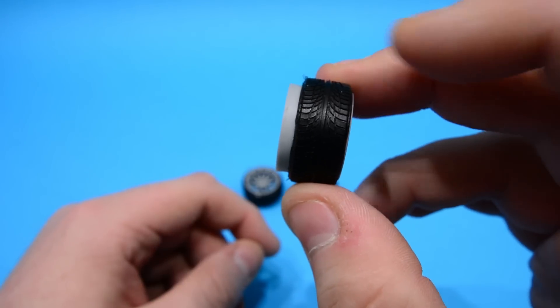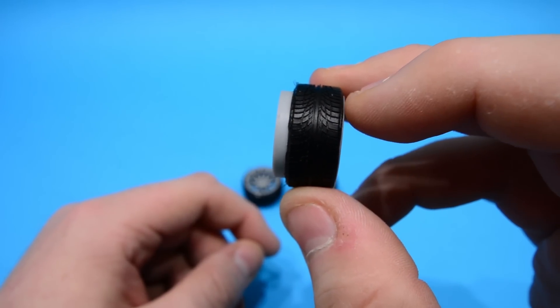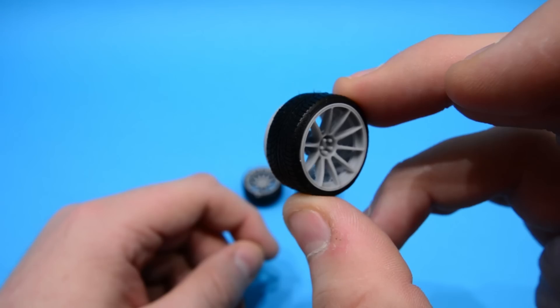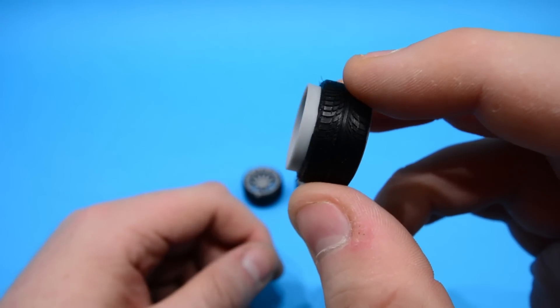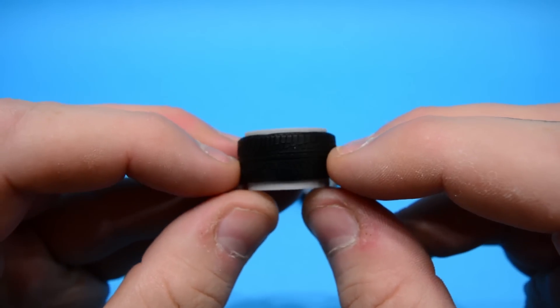Now another slight downside is that the wheels are a lot wider than the tyres. You can always fit wider tyres but they're not going to match, or you can go for the sort of fake stretched look if you pull them back ever so slightly.